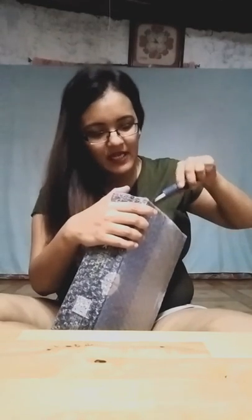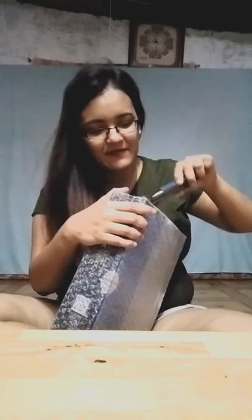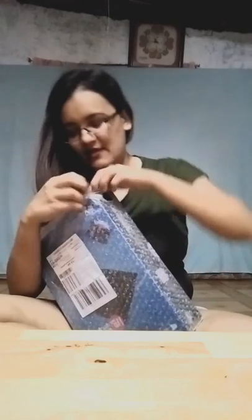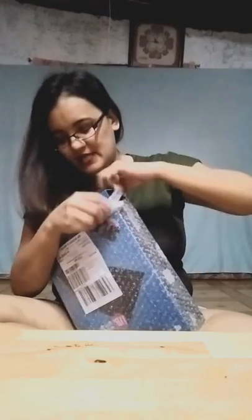Medyo mahirap siyang buksan, ah. In fairness kay Lazada — nakabubble wrap siya nung dumating, at mahirap buksan. Sisirain ko na yung bubble wrap kasi ang hirap eh. Ang hirap siyang buksan.